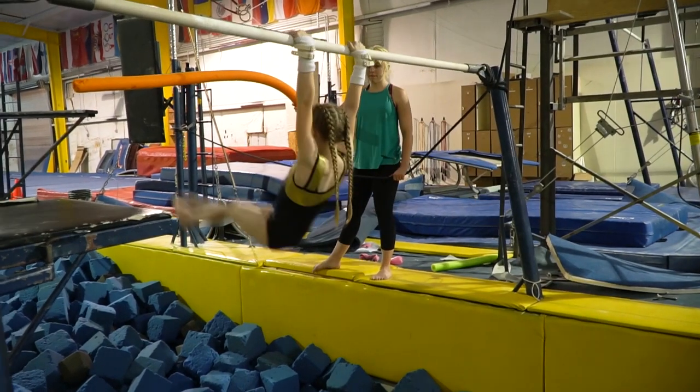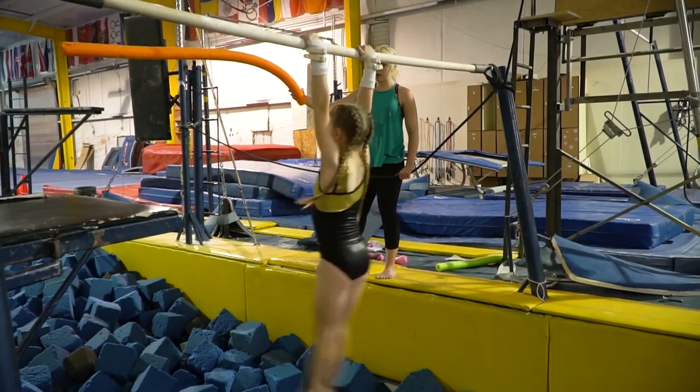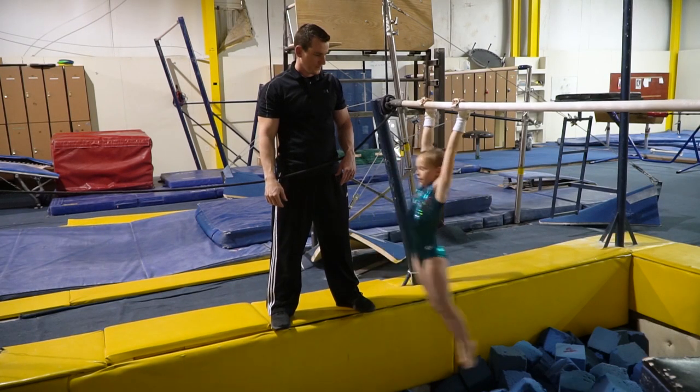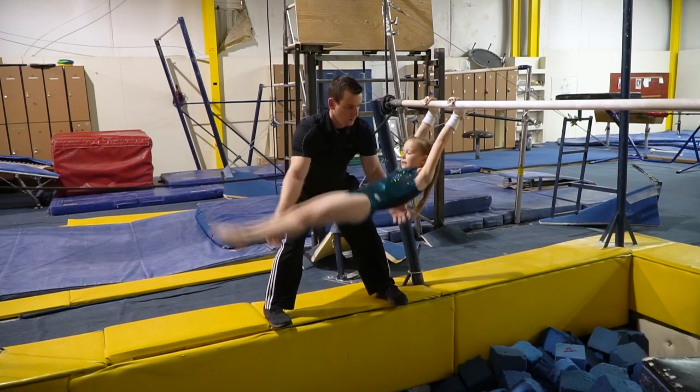First I had to get my tap swings high by aiming at the noodle. Next I did it into the pit with a lot of help from my coach.